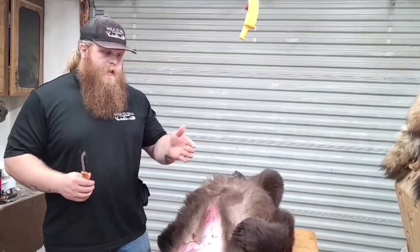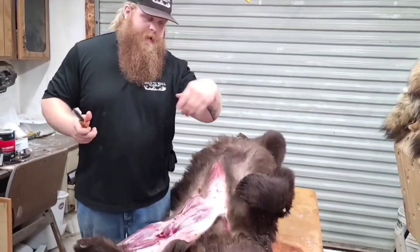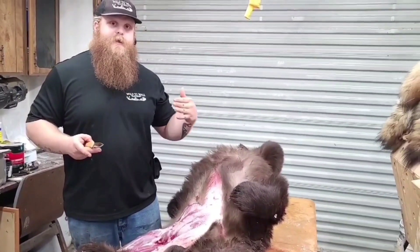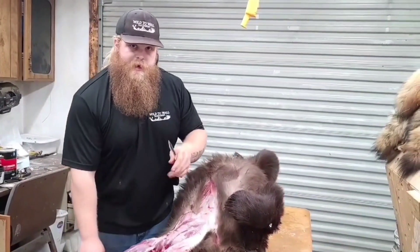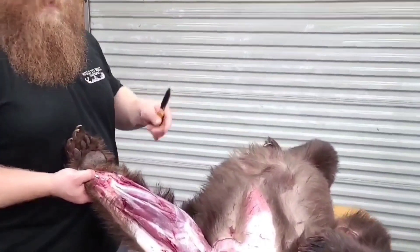So now that you've made all your incisions, we're at the paws. What you want to do is cut these off at the joint — cut the paws off at the joint and leave them alone. Take it to your taxidermist and let them skin the feet out. You'll do the same with the head; I'll show you how to do the head when we get there. But for your feet, it's the same on all four feet, right where it bends at that joint.